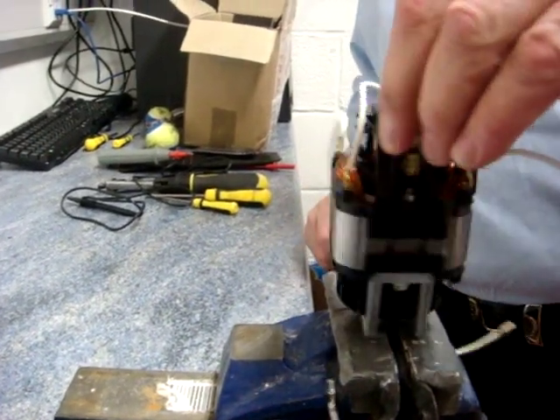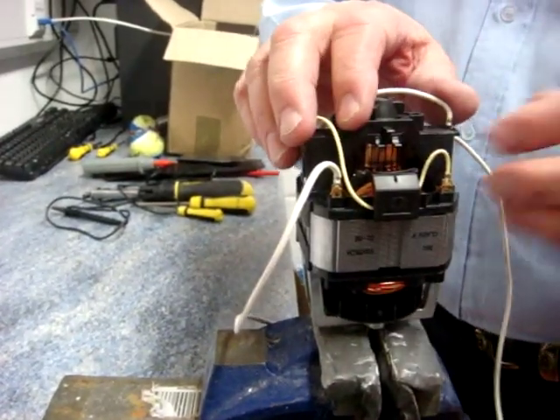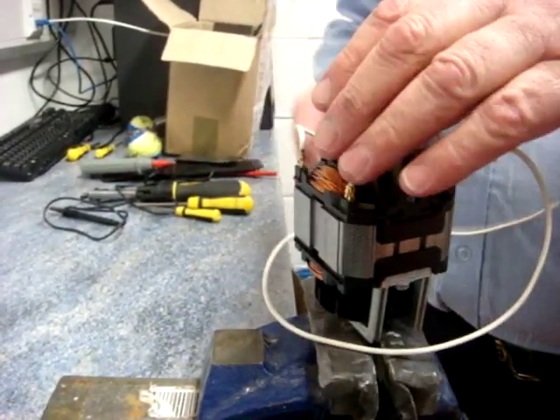Changing the brushes on a Syntec motor is fairly easy. On most occasions you'll have to move the motor from the shower or from whichever appliance to change the brushes.